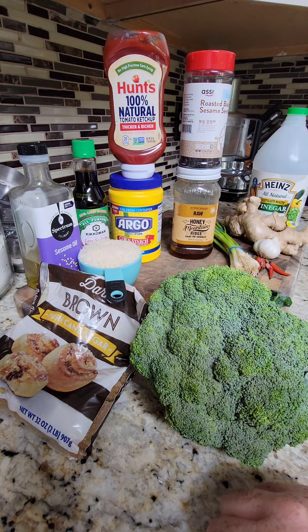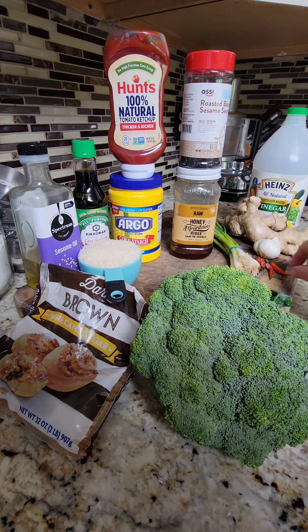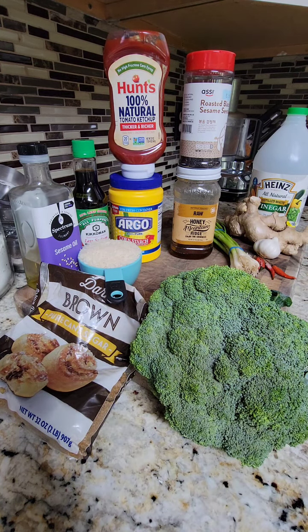Today we are doing sesame chicken by popular request. The ingredients you will need: brown sugar — dark or light, it's your choice, or just regular sugar — sesame oil, regular oil, soy sauce, rice, broccoli, green onions, a Thai red pepper or sriracha sauce or red chili paste, ginger, garlic, white vinegar, sesame seeds, honey, cornstarch, ketchup, and of course chicken.